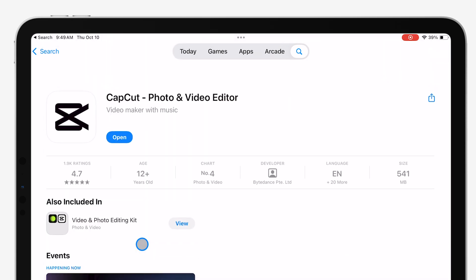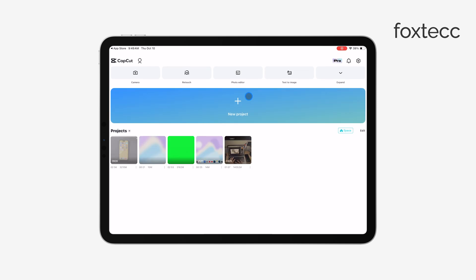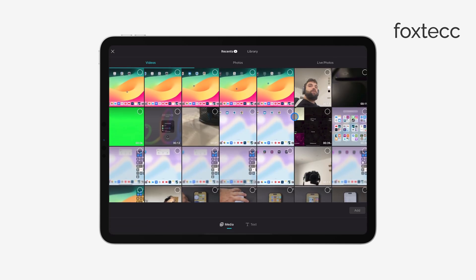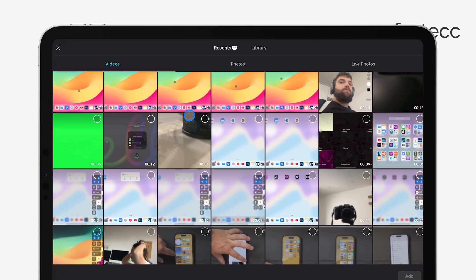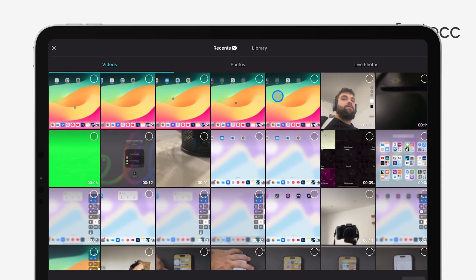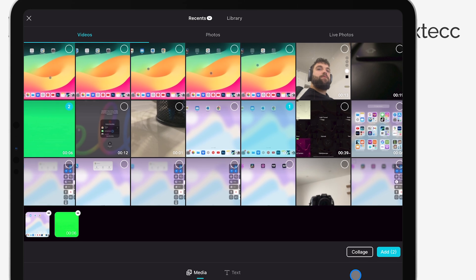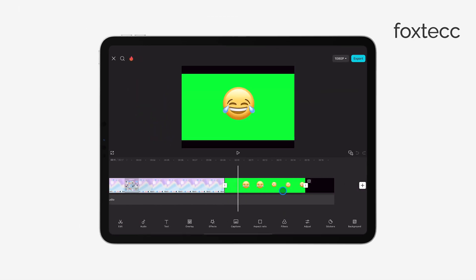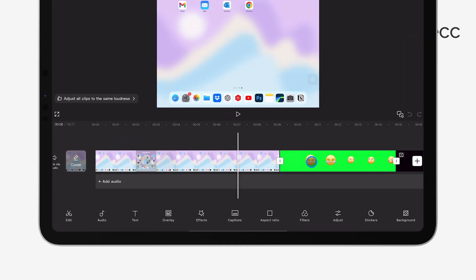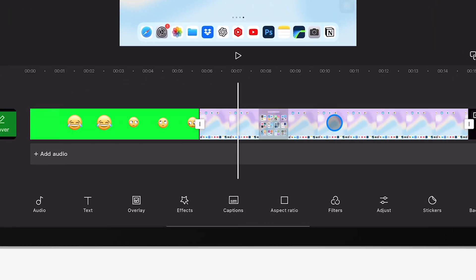Once you've downloaded and installed your app of choice, go ahead and open it. Start by creating a new project, which is where you'll do all your video editing. Next, import the video clips you want to merge from your photos or files. Most apps will let you pull from either source, making it simple to grab your content. Now that your clips are imported, arrange them in the order you want on the app's timeline. This is the key step in merging the videos.